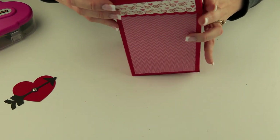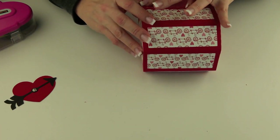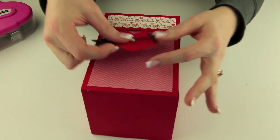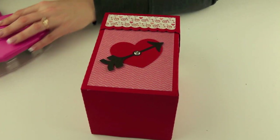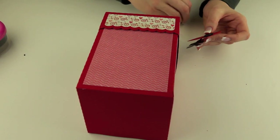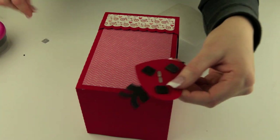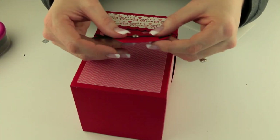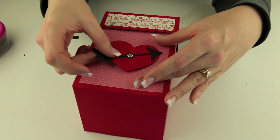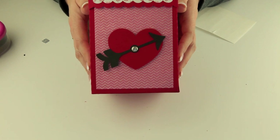Now the lid should just slip right on top — that way you can get your mail out of your mailbox. I have this cute little heart to glue right in front and I think I'll use pop dots to put that on. I'll go ahead and put on three of those so it sticks really well. There's a pre-cut hole there and I used a brad to put that arrow on the heart. Now your mailbox is all done and it is adorable. I hope you enjoy making this this Valentine's season and have a great day!